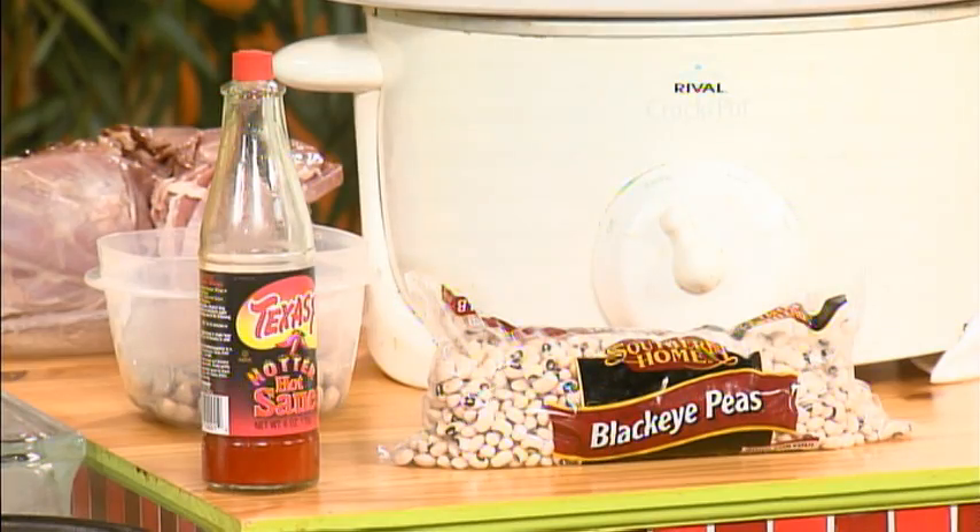Welcome back. Happy New Year. Time to put the past behind us and get a fresh start. And of course, in the kitchen on New Year's, you have to start with three southern staples: cornbread, greens, and of course, black-eyed peas.